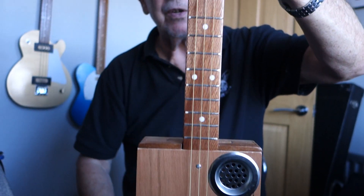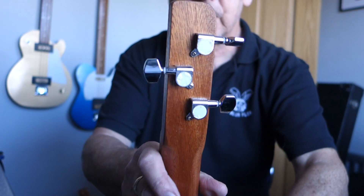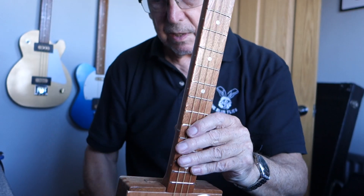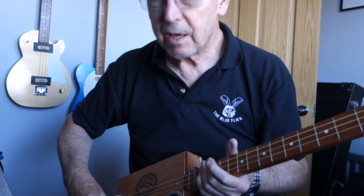The neck is 24 inch, it's a ply through-neck with chrome tuners, nickel frets and inlaid fret markers. I'll give you the customary quick demonstration.